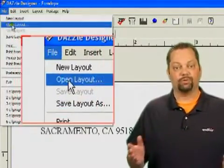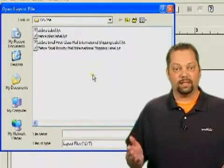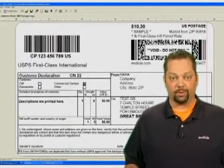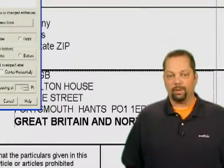First, we need to choose the right layout. Let's select the Zebra Small First Class Mail International Shipping Label. But you can also print to a laser or inkjet printer with the Small First Class layout.